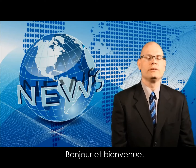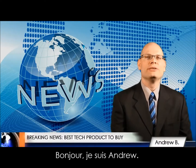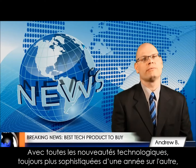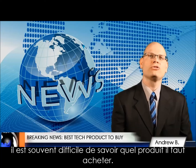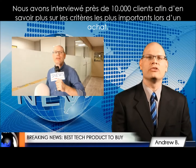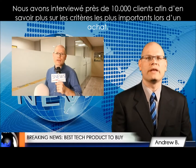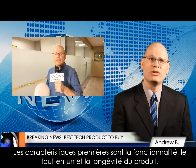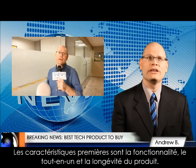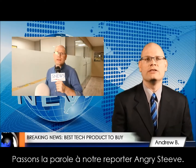Good morning and welcome to Snooze. I'm Andrew. With so many technological products being produced every year, always getting better and better, it's hard to know which ones you should really buy. So we've invited nearly 10,000 retail customers for interviews to find out what the most important things are when buying devices. Here they are: number one, ease of use; all-in-one functionality; and longevity. Let's cut to our reporter on the scene, Angry Steve, for the details.